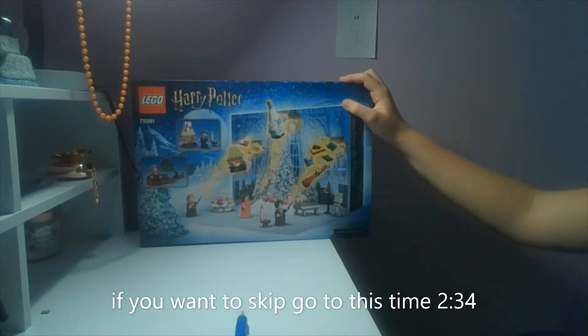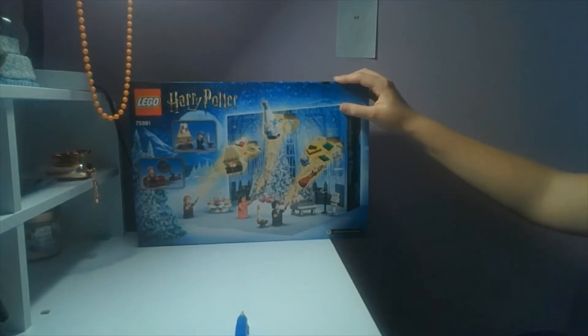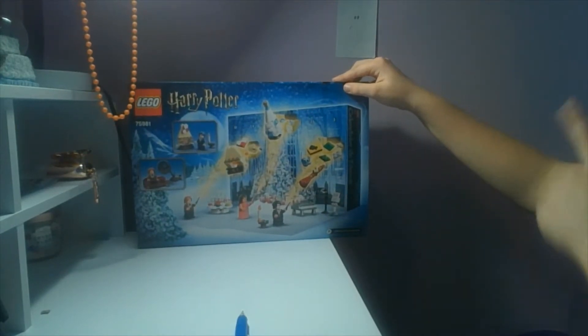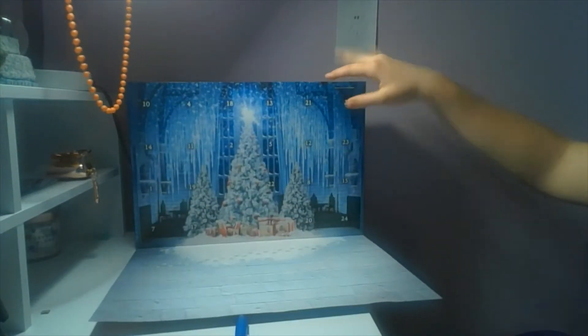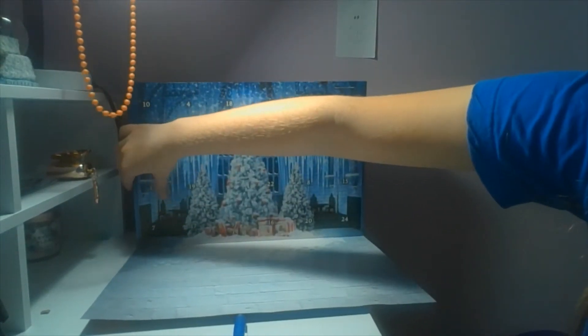Welcome to 25 Dollar Days! This is the first video, and I'm going to be opening my first advent calendar. Day one is right here, and let's open it — I'm actually super excited.